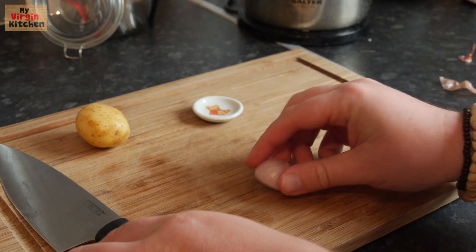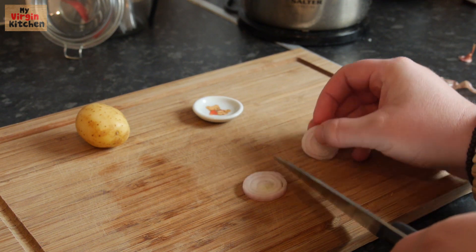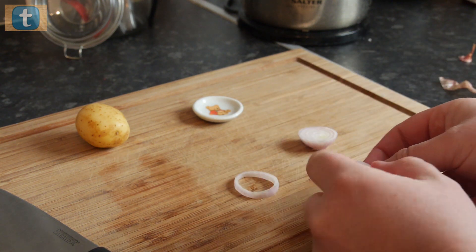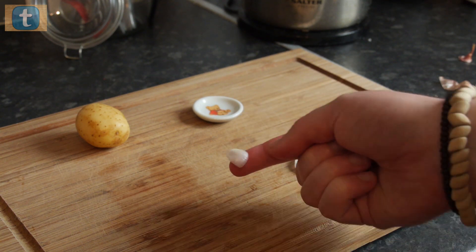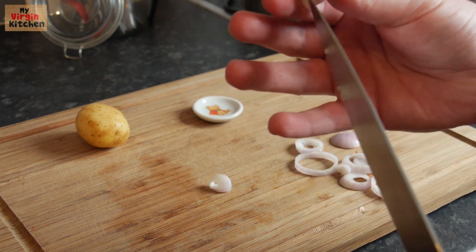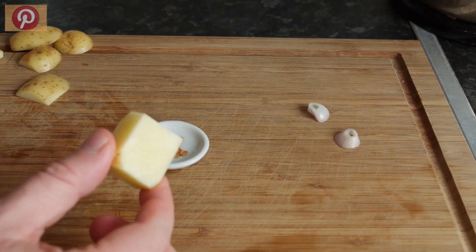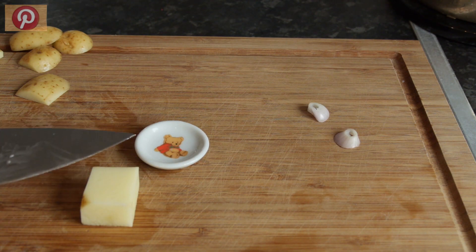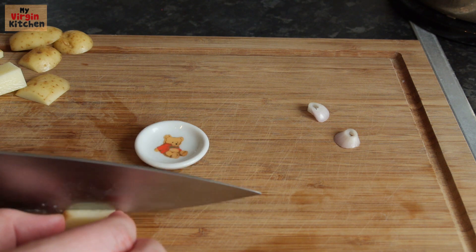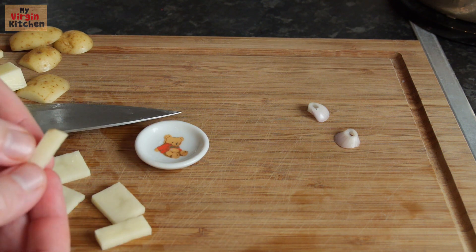I've peeled the shallot and I'm taking a slice to get our little onion rings. I push them out — some bits are too big, but I manage to get a nice little one by sticking my knife in and popping it out. That is a little onion ring right there! Now working on the potato — I've trimmed the sides, halved it, cut it into little strips, then into thirds. Those are our chips!